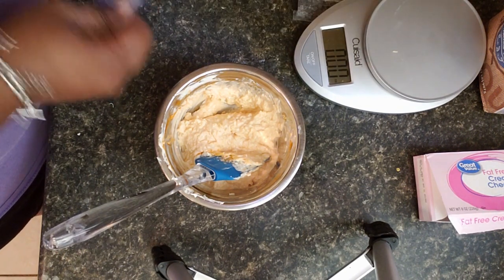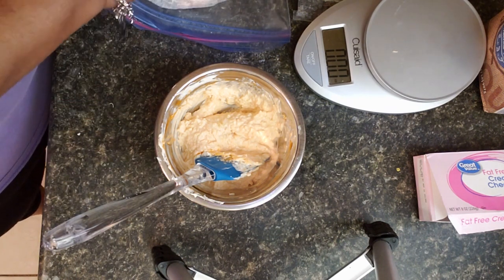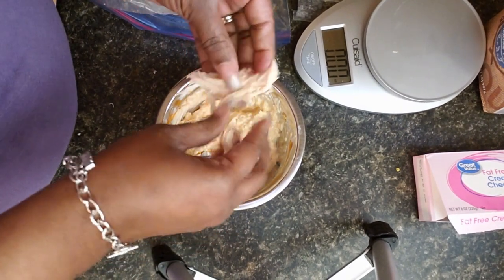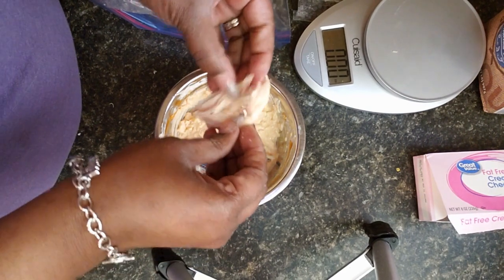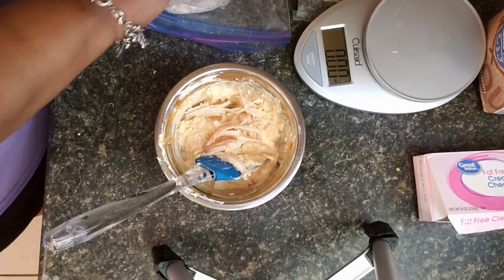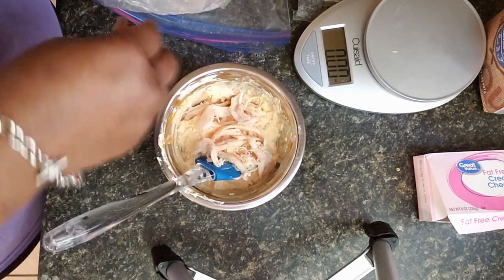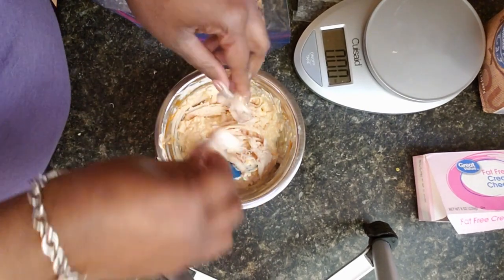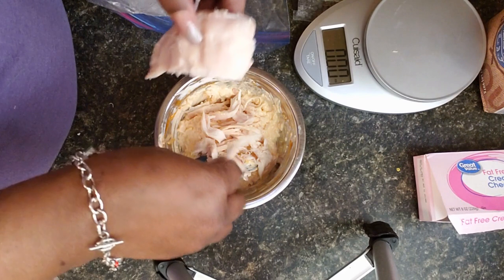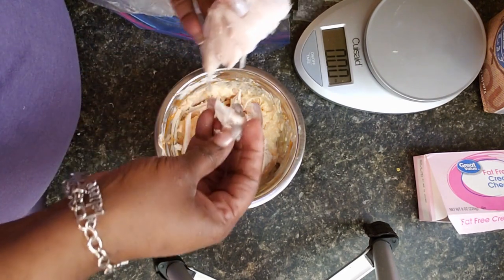Now I'm going to add some of the chicken. They sell this at Costco but also at Sam's Club — it's basically just the chicken breasts from the rotisserie chicken packaged up. It comes in a two-pound package and I've done so many recipes with this chicken. I'm not going to weigh it because chicken breast on Weight Watchers is zero points, so I'm just going to put as much as I think I need.